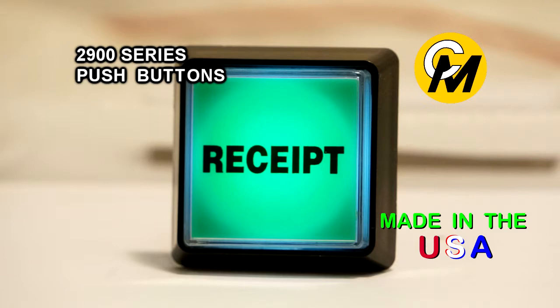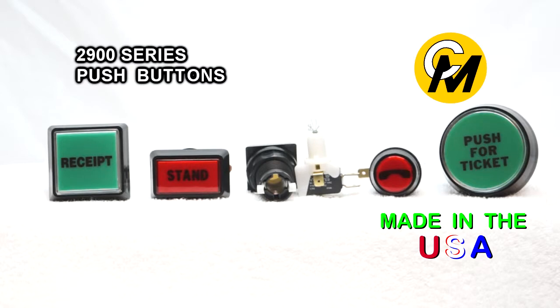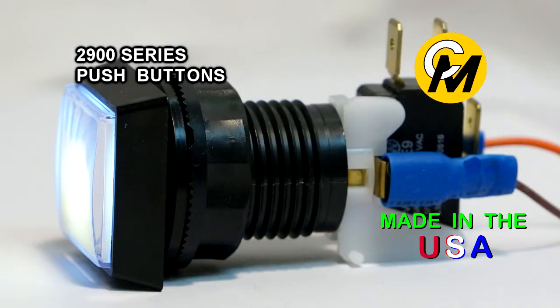We also offer a wide variety of specially printed legends. Each push button switch can be ordered with a micro switch and is illuminated with either a lamp or an LED.